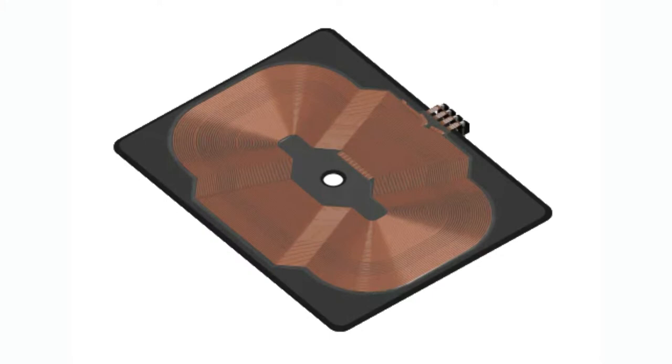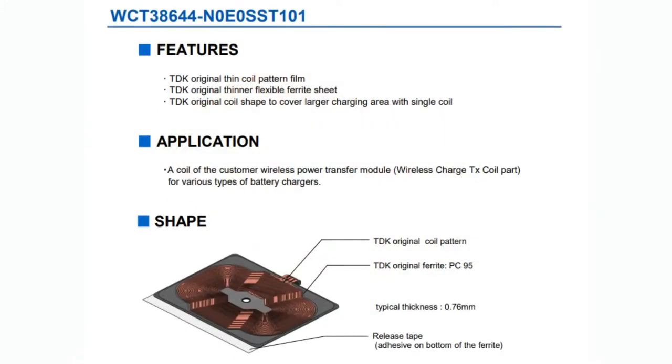The WCT38466 has these loops of copper that form the antenna coil — one half of the inductive charging coil — and it's nice and thin and very flat. It's basically a custom-designed coil that comes all ready to go, designed to work with anything using Qi charging. I'll show it on the overhead at the end.